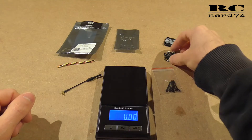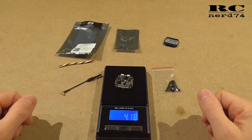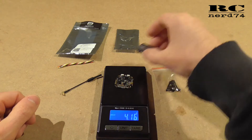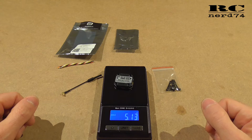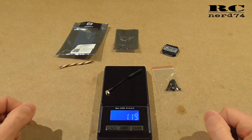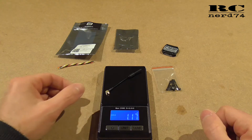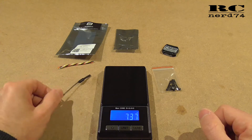Then let's have a look at the weight. First we check the VTX itself — we have a weight of around 4.2 grams. Adding the cover, we end up at 5.13 grams. Let's have a look at the antenna — this is super light. I think most of you will use another antenna to get better signal and better range, but it's a super light antenna.